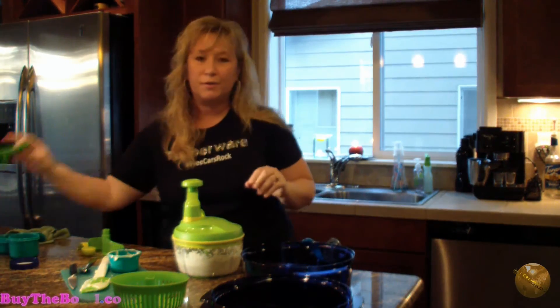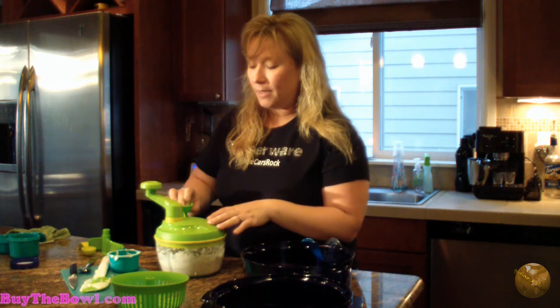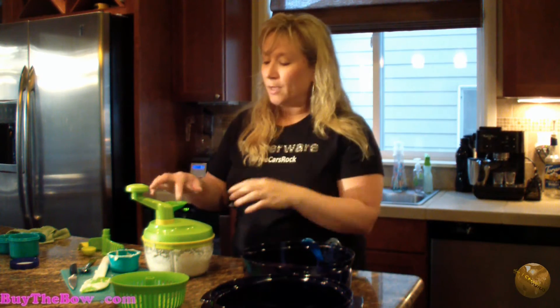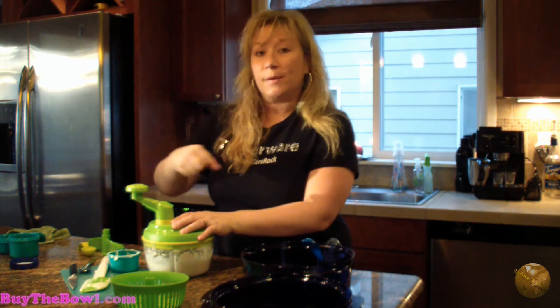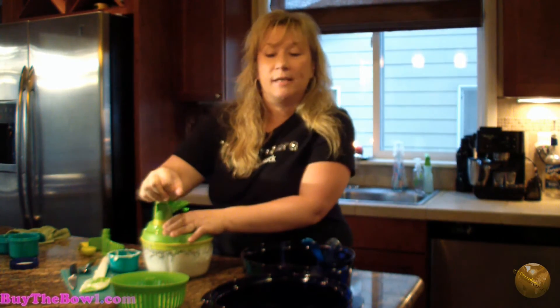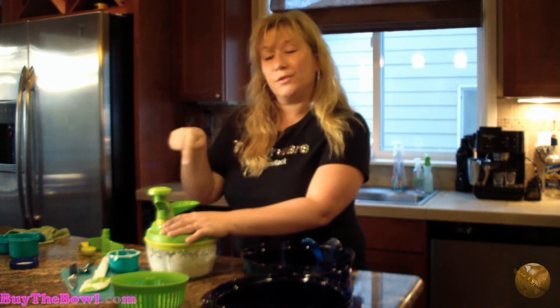It also has this cool little feature — it pops right in here and has measurements in it. It doesn't go into the container until you turn it. So if you were going to make hummus and the recipe said to drizzle olive oil in while you were chopping, you could have the olive oil measured in here and ready. You chop, and then when you're ready to add the olive oil you turn it and it starts drizzling. Another awesome feature is that it chops to the right and stirs to the left, because some recipes you chop up and then at the very end stir in ingredients.